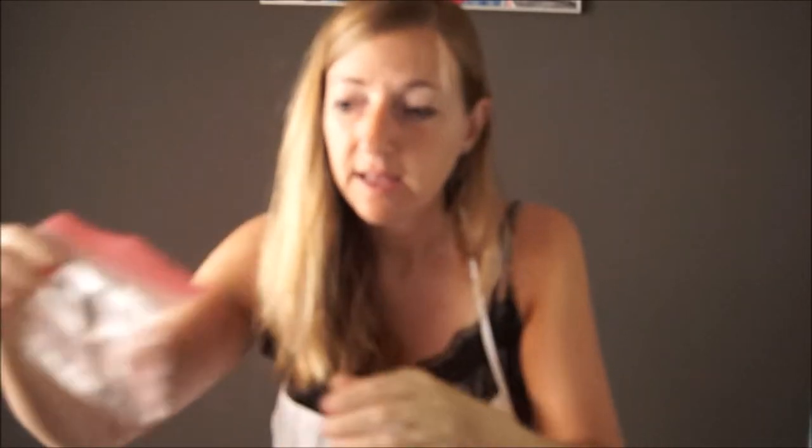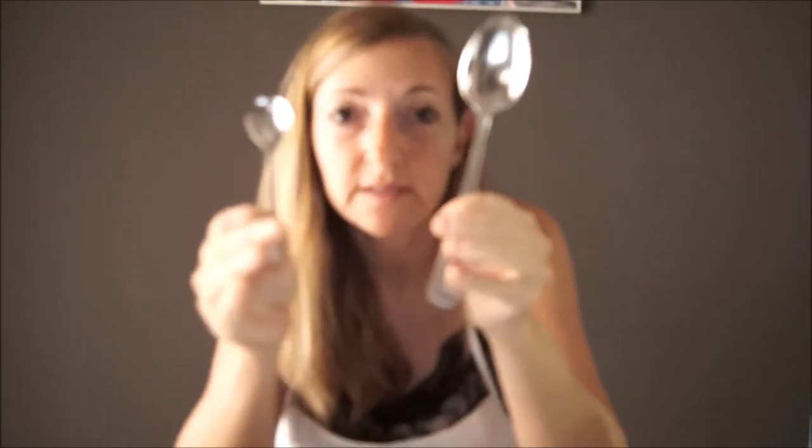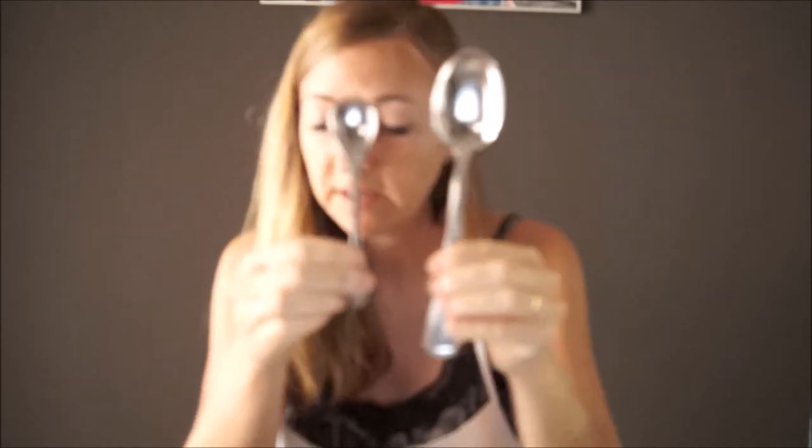We need 1 teaspoon — not tablespoon, but teaspoon — of chocolate chips. It's very important that you know the difference between a teaspoon and a tablespoon. The teaspoon is smaller than a tablespoon. We need to know the difference before starting.